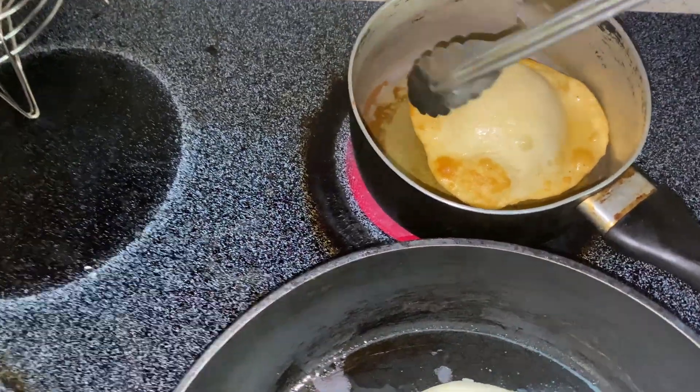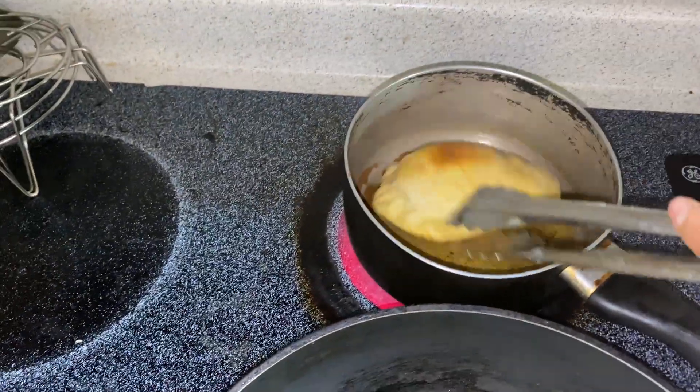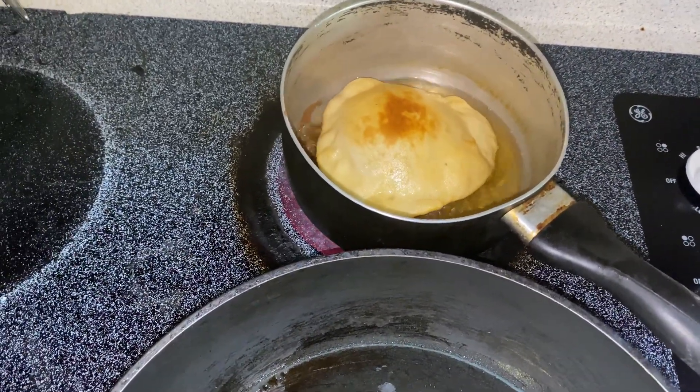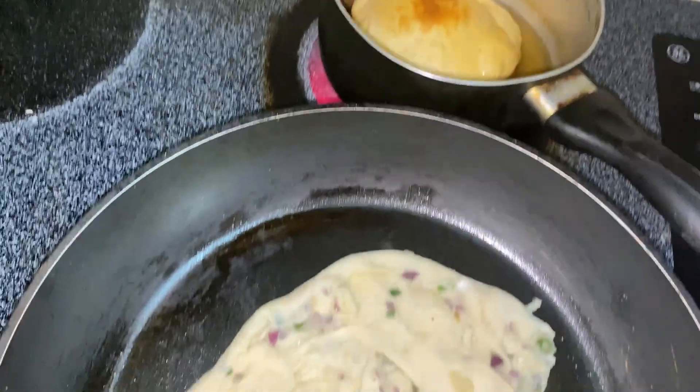Baking soda and all-purpose flour — the result looks good, it looks nice. The result is coming good but it's only hard. Very hard — have you ever seen puri like this? Very hard and very thick.